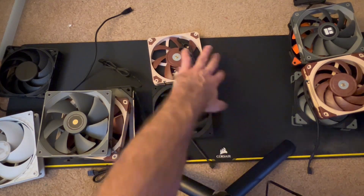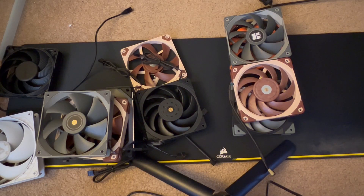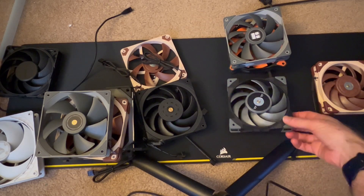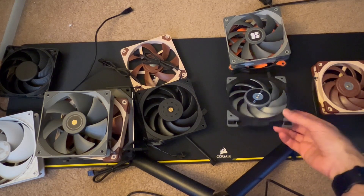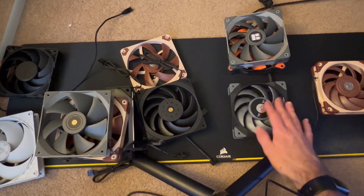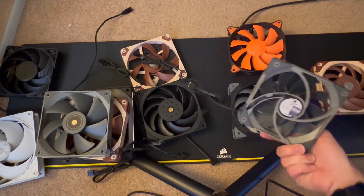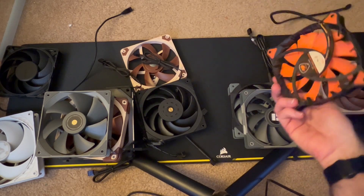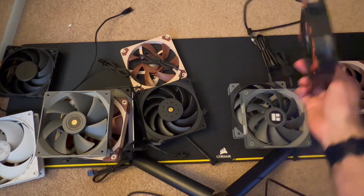The last category was the non-noisies — the ones that ran with just whooshing air noise. These were the Noctua NF-F12, the Thermaltake Tough Fan — also completely silent, well, producing only whooshing noise — and the Thermal Right C12.